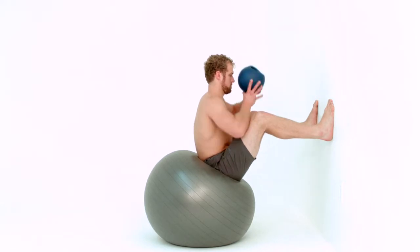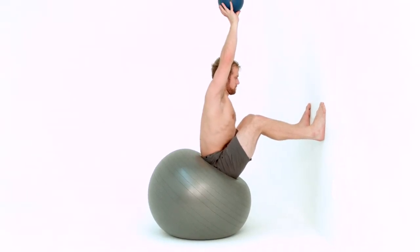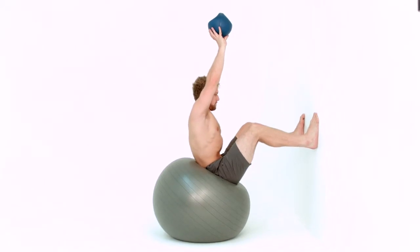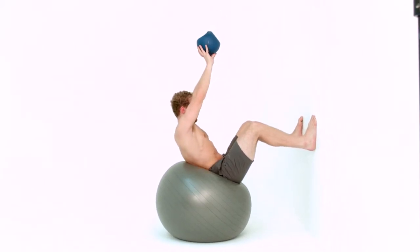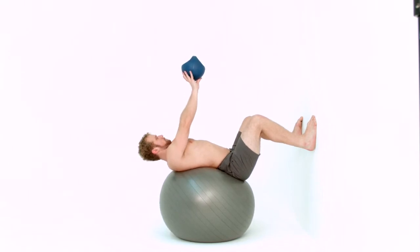Hold the bell directly overhead with straight arms and lift your torso. Keeping your torso lifted, begin to roll your spine down onto the ball one vertebra at a time. If your neck is feeling healthy, let your head lay back onto the ball.